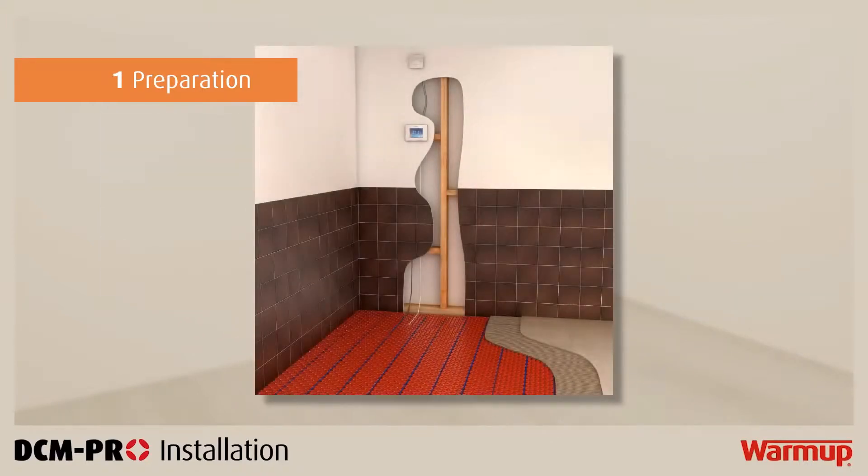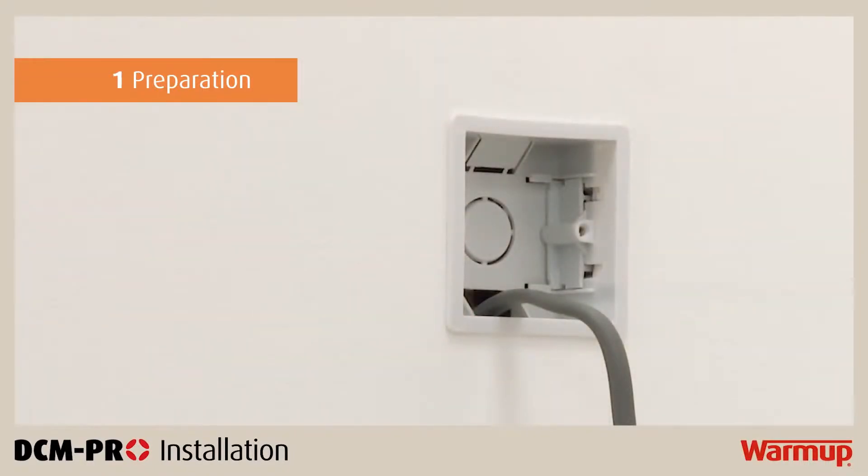Before we begin, identify a suitable location for your thermostat and fit a 35mm deep electrical back box in place ready for installation.